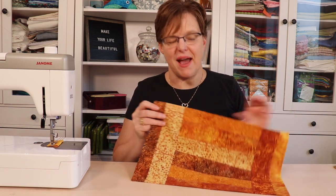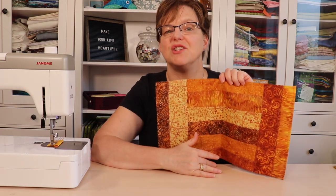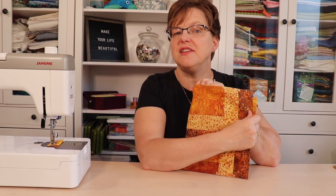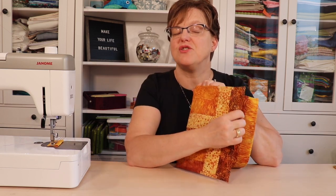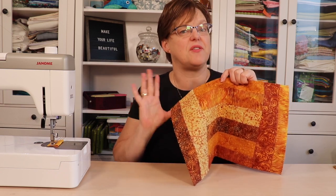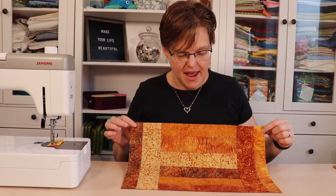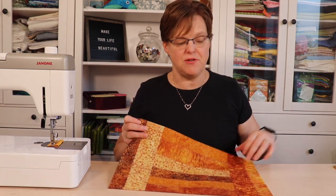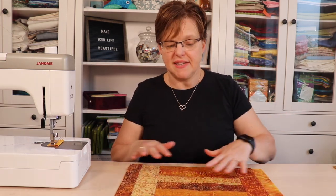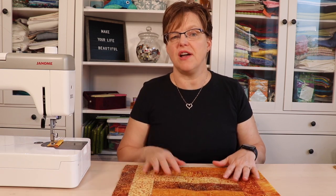This placemat is called Stack Bars because it has these two and a half inch strips. If you look carefully you can see this is made with reversible patchwork, so there's only one layer of fabric. It's not quilted, so that saves a lot of time in the finishing.